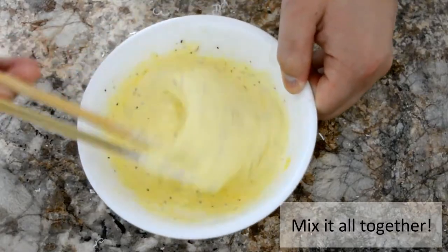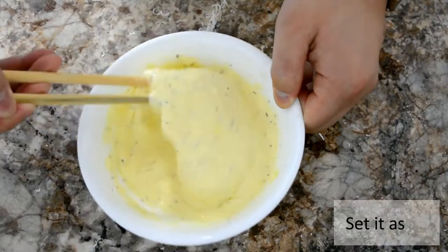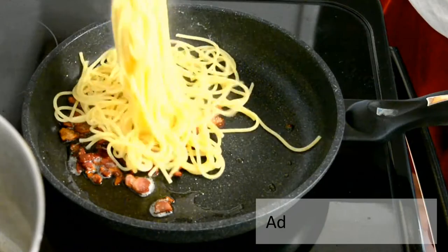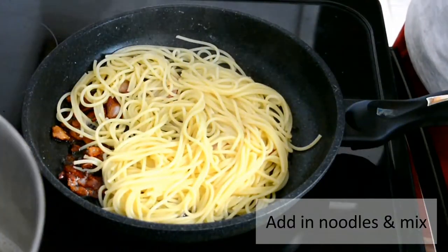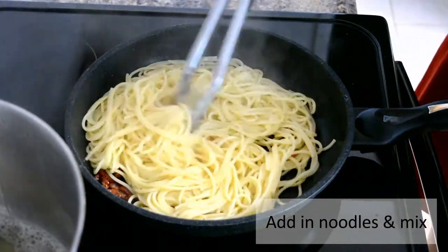Put the sauce aside. In the same pan you had your bacon in, drain off some of the excess oil and add in your cooked spaghetti. Mix it thoroughly before adding in your sauce.